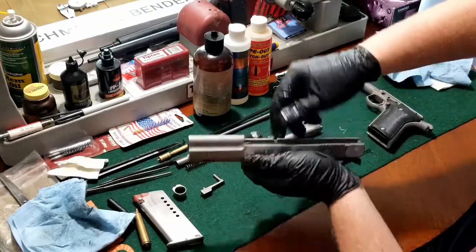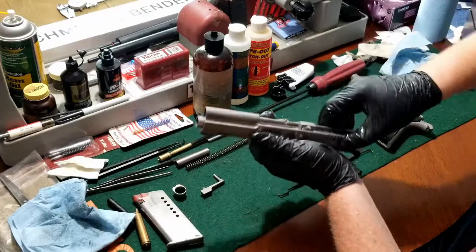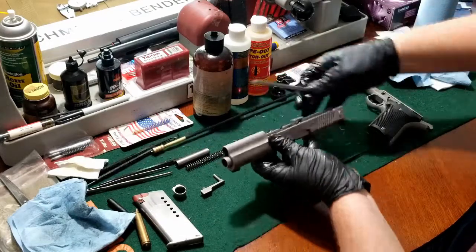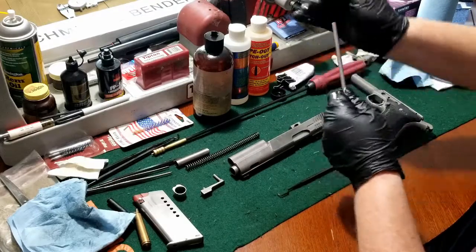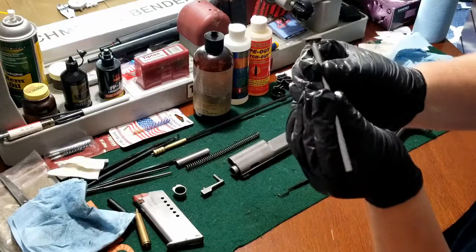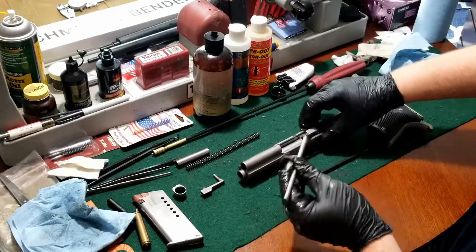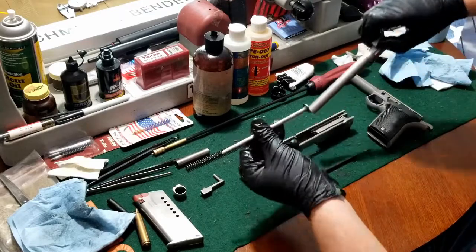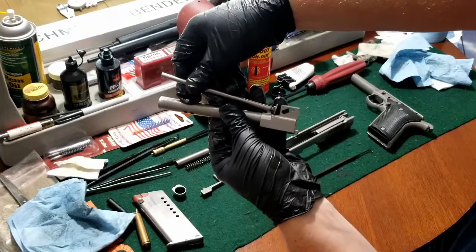We'll go ahead and start the reassembly process. We'll drop our barrel in, get our guide rod, put a little coating on that. You can see that the guide rod is actually flattened on one side so that it sits flat against the barrel inside the slide.